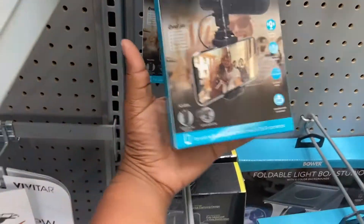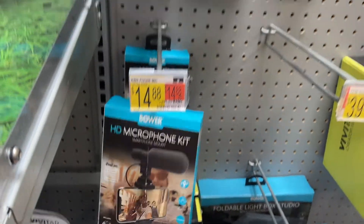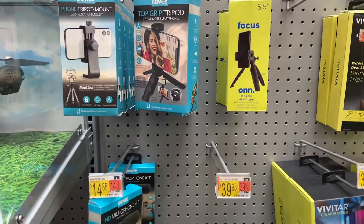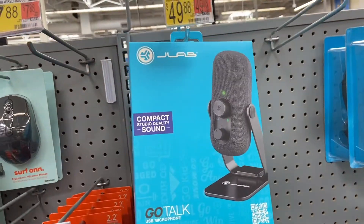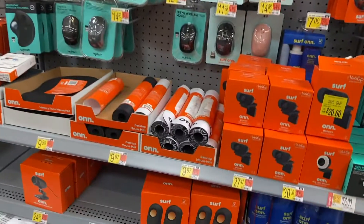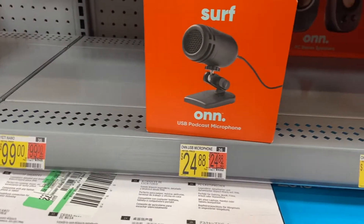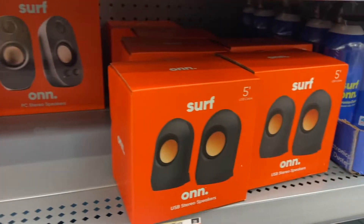Got an HD microphone kit for your phone. There's a good quality microphone if you're trying to do podcasting with some headphones. You also got a cheaper version right here for $10. And this right here, this USB podcast microphone by Surf — Surf got some good stuff.